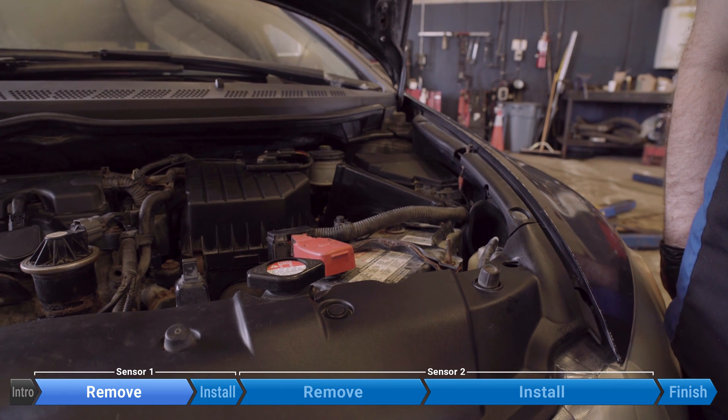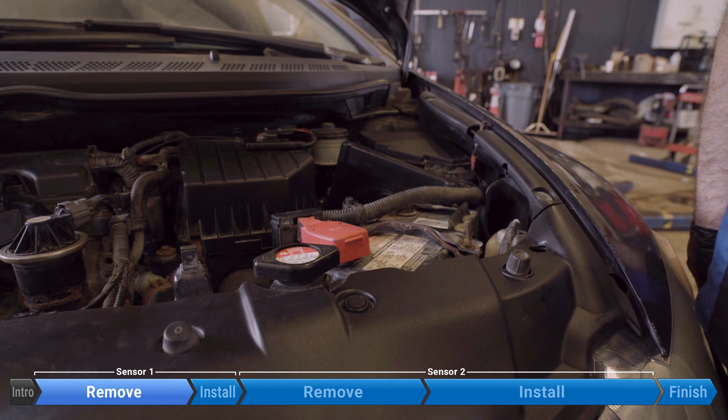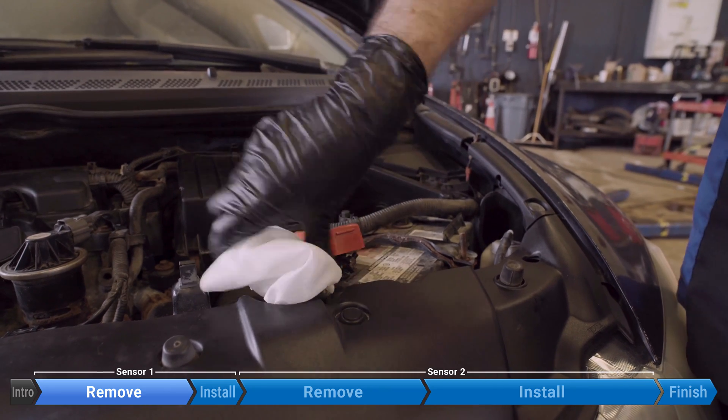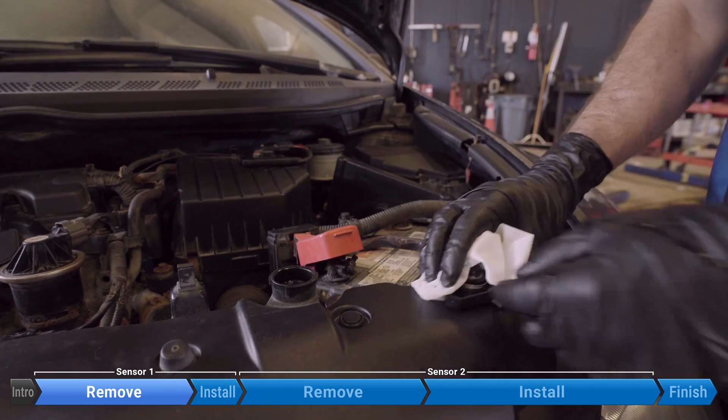We're going to start things off by opening up the radiator cap. Before you do this, make sure everything is completely cooled down — we don't want hot fluid spraying all over the place. Just to play it safe, we're going to use a rag, put on some safety glasses, and just slowly loosen it, and then put the cap aside.